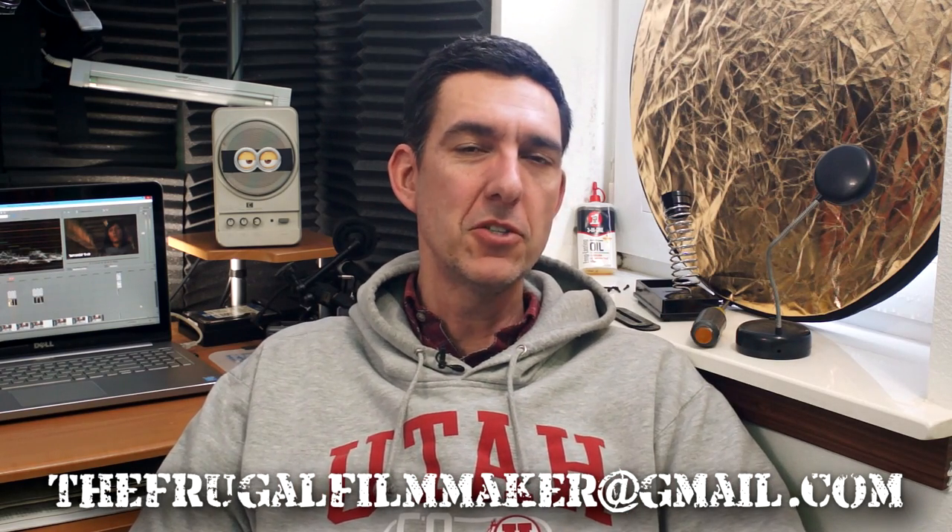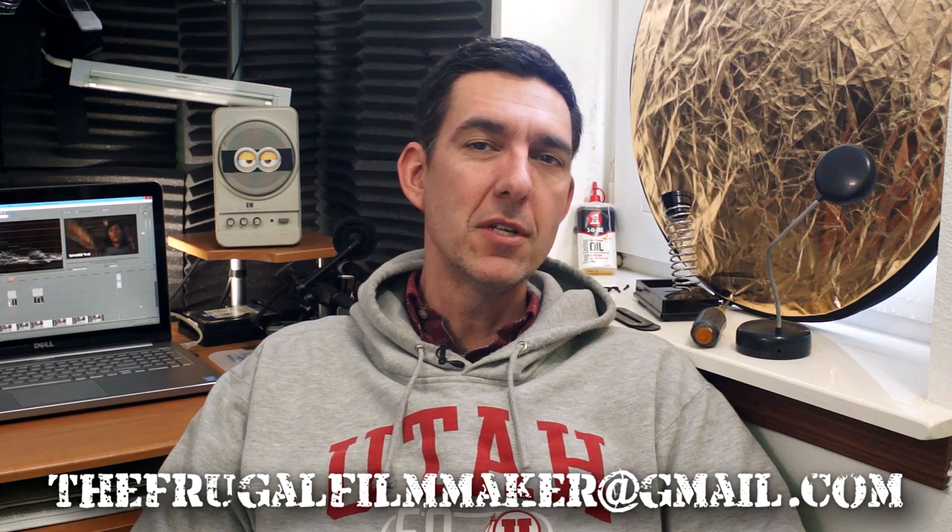Hey everyone, welcome back to the Frugal Filmmaker Q&A — that's the show where you ask me a filmmaking question and I try to answer it without looking stupid. If you'd like your question read on the show, please send me an email to thefrugalfilmmaker@gmail.com. That's your best chance of getting your question on the show. Or you can comment below, or send me a message on Twitter at frugalfilmmaker.